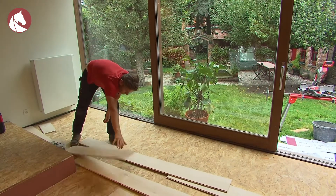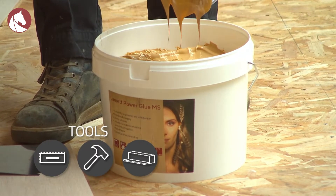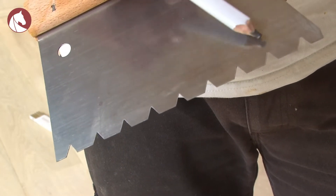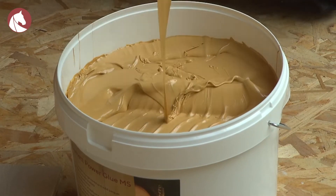Then you can start gluing the zone you've marked. Always use a wooden floor glue — the floor manufacturer will be able to recommend the best glue for the wooden floor. When gluing, always use a notch trowel which is appropriate for parquet glue. These usually have triangular teeth. Glue the floor to the pencil line you've just drawn.